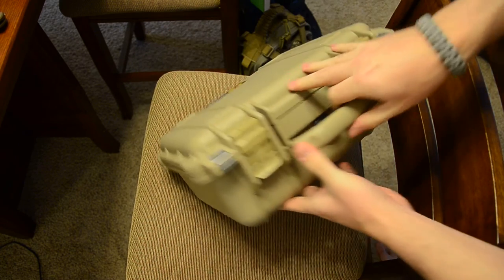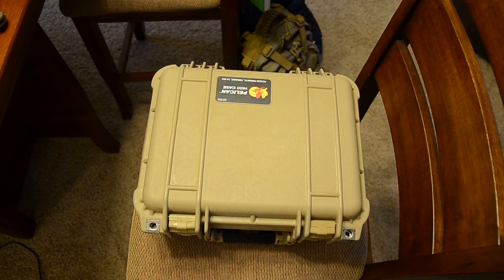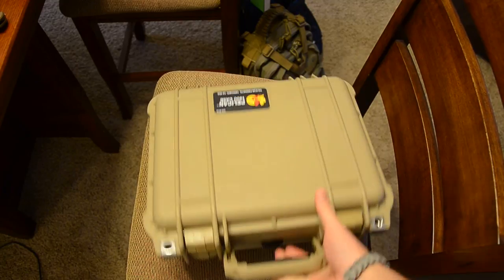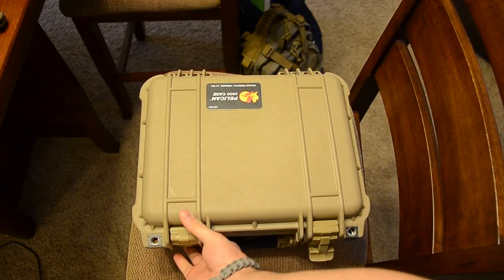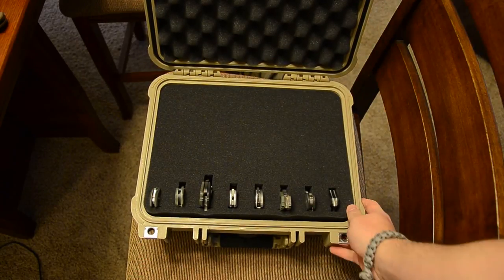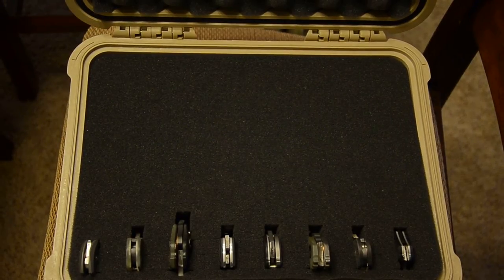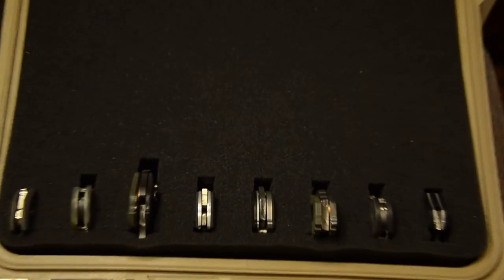The foam is really dense so it's hard to press down, but it's not putting any undue pressure on your knives. There's absolutely no wiggle, which is great. It's easy to clasp and definitely easy to unclasp — just a really good case. I wanted to show you guys this and see what you think.